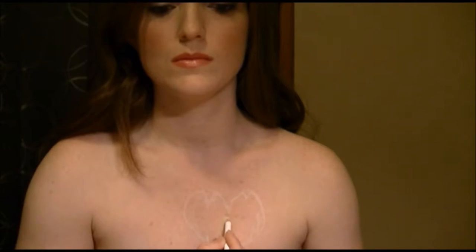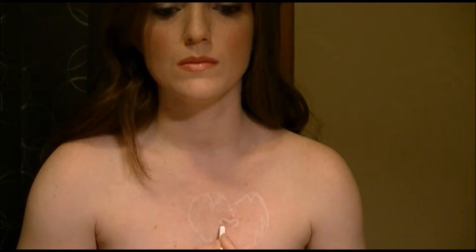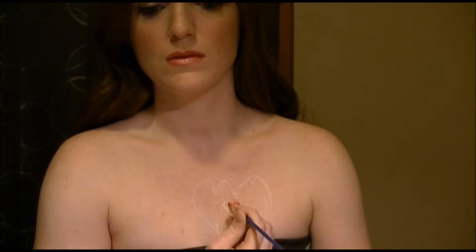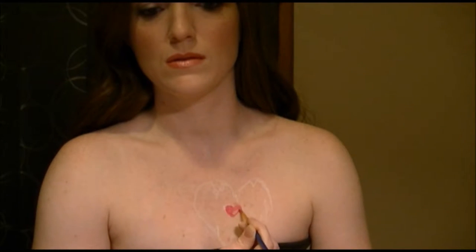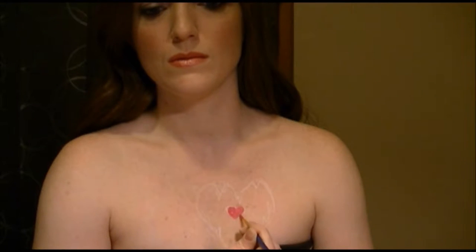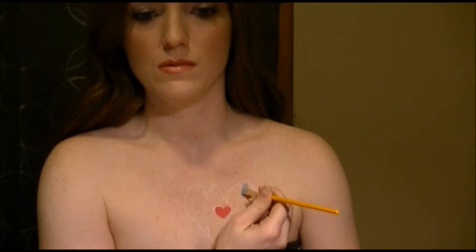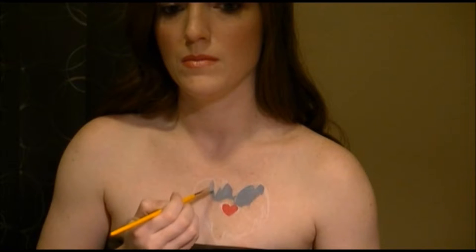And I drew on where I wanted the heart to be as well. Then I started by filling the heart in with the dark pink. Then I went in and filled in the bigger heart with a gray. The edges don't have to be perfect because we are going to be outlining it in black, so you can clean up the lines then.